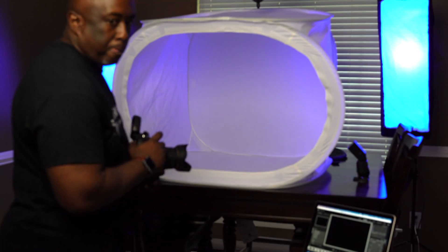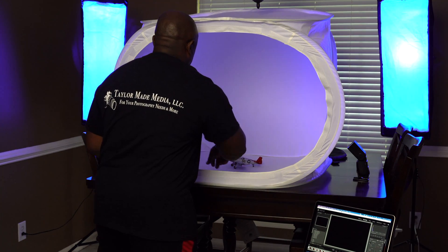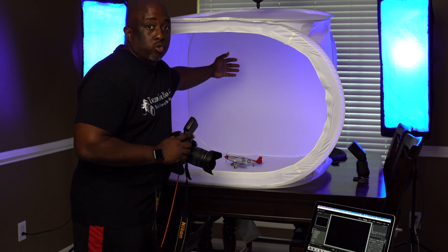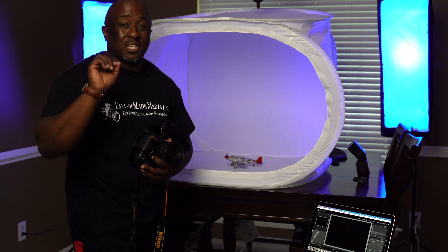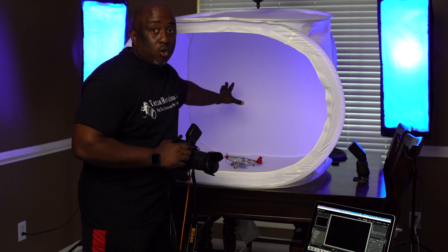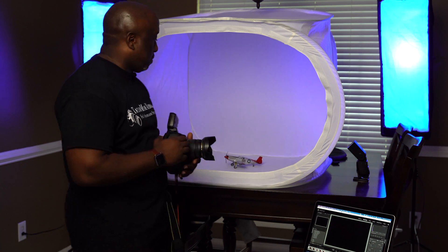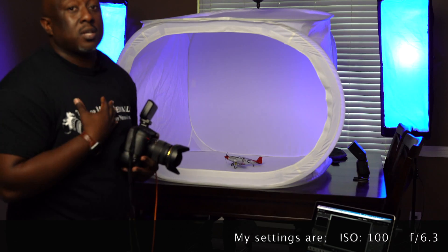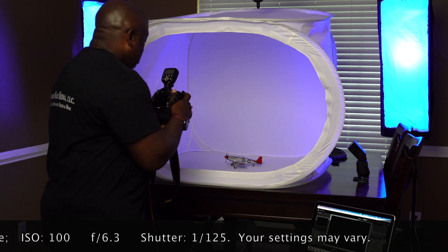Let me just take a picture — I'll throw this airplane in here. This is without the backdrop, which would turn the back into a clean white surface. You've seen product photos with that clean white backdrop — that's because of what's behind the product. You can blow out the light, but you have to be careful with that. I'm going to use the computer to show images as I shoot them, so let's take a picture.